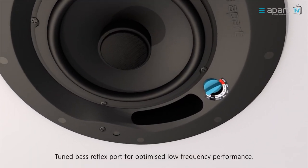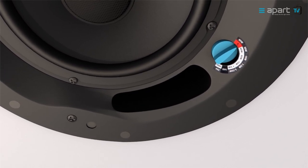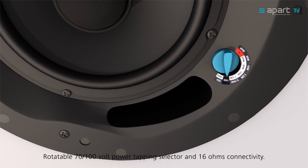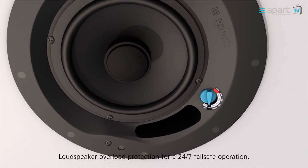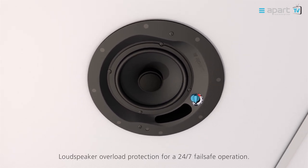A base reflex port tuned for optimised low frequency performance. A clear rotary switch to set your correct 70-100 volt power rating or 16 ohm connectivity. The backcan loudspeakers have a built-in overload protection for 24-7 fail-safe operation.